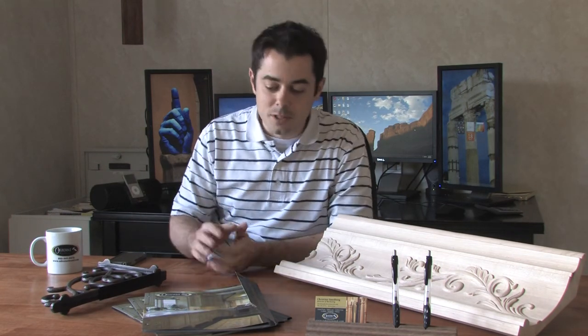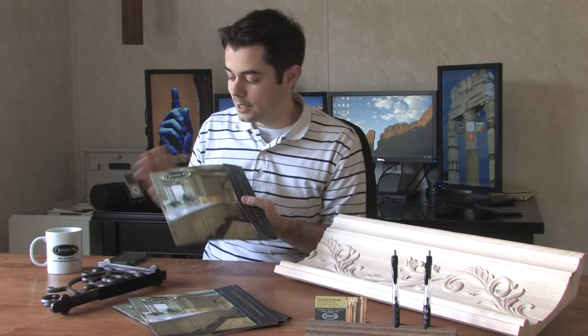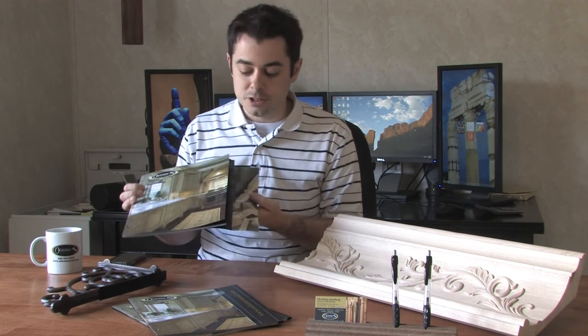Hi, I'm Christian Smedrick, Director of Marketing at Osborne Wood Products. Today I just want to tell everyone what is new at Osborne. The first thing I want to show everyone is this new catalog. It's catalog 115, our newest version.